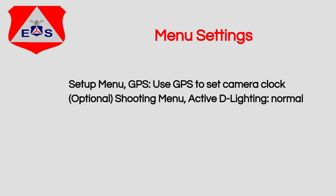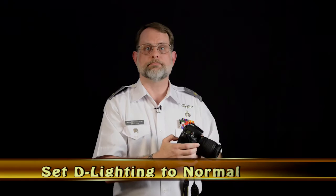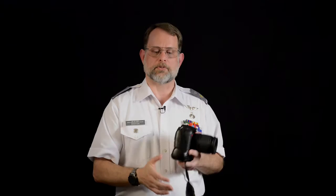Another optional setting while we're in the menus: go back to the main menu by pressing left, then go up to the shooting menu and navigate to Active D-Lighting. This allows the camera to slightly compress the highlights so we maintain detail in the highlights — pretty important for most of what we're doing. Select Active D-Lighting and then select Normal. Press the menu button a couple of times until it goes blank and we've made our settings.